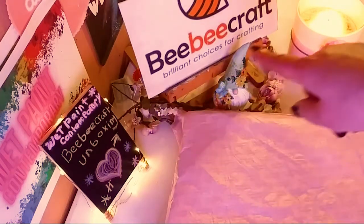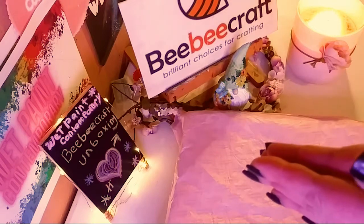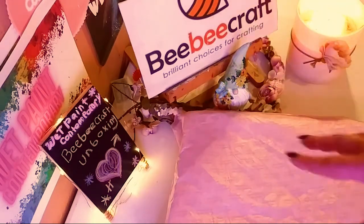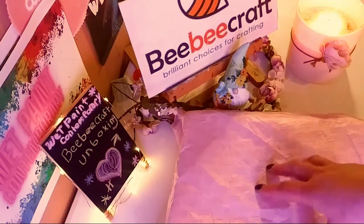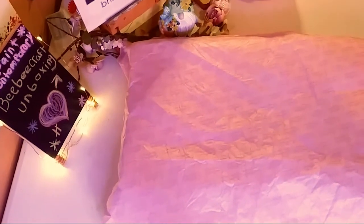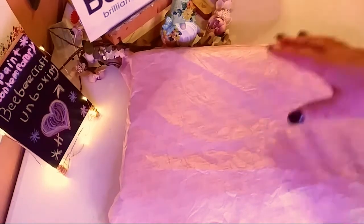I just want to tell you that BB Craft's website will be in the description below, as well as all of the links to the beautiful products I'm going to be unboxing today. They are affiliate links, and I have a code, wetpaint5, where you can save $5 off of a $40 purchase. You can go check out that link and let's get started with this beautiful unboxing.